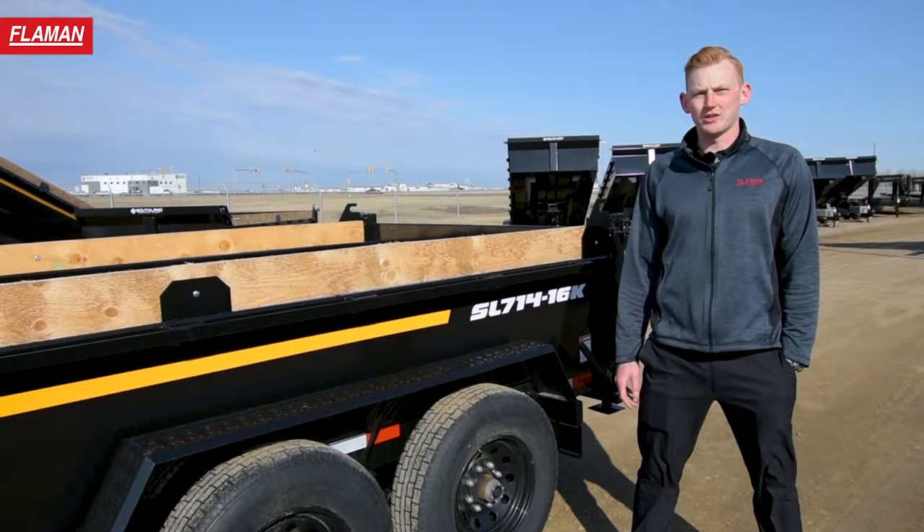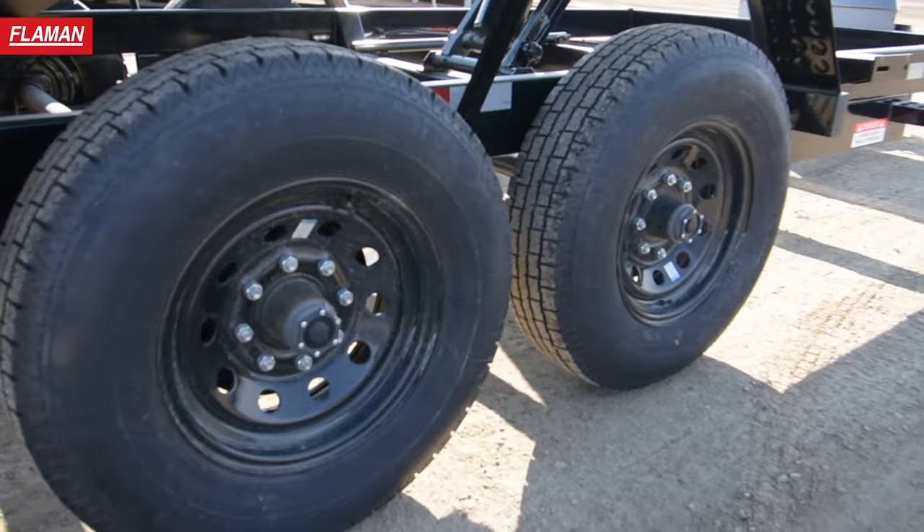This trailer is equipped with two 8,000 pound axles and an Equiflex suspension system. An awesome part about the Equiflex suspension system is that it makes your trailer haul a lot smoother.